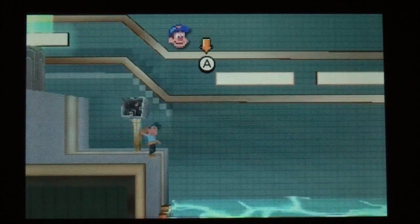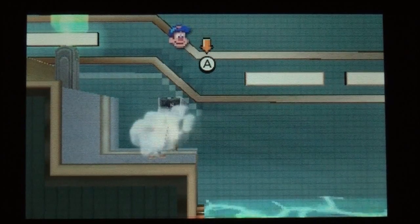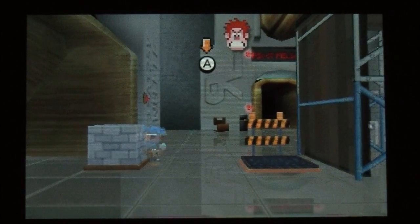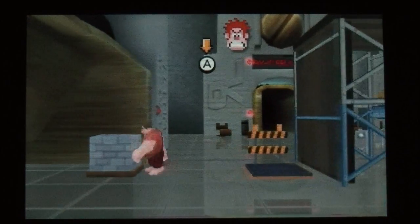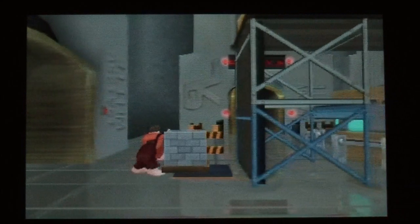I'm guessing that's my alter ego. Yeah, so it's definitely got a retro feel to it and it's a bit of a platformer as well. So it looks like it's going to be pretty fun to play. I can just swap between the two characters and progress through the game.